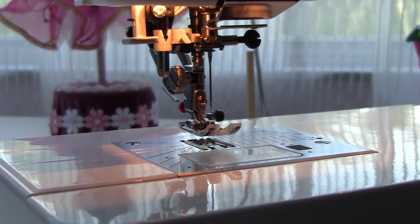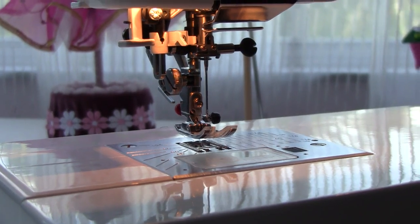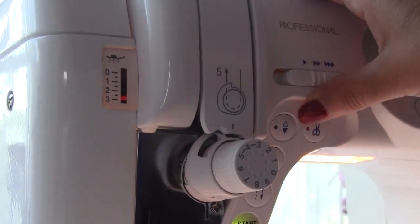Of course, on modern computerized sewing machines you can just press the up-down button to raise the needle, but for this your machine has to be turned on.